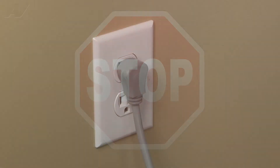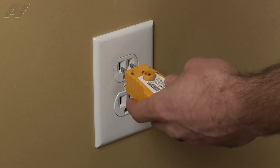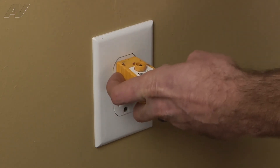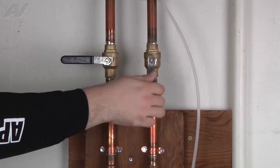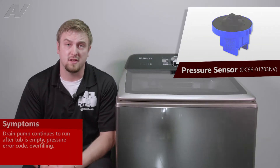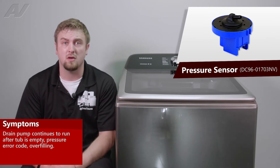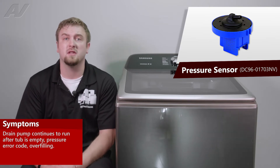Before beginning any repair, always be sure to disconnect the power to the appliance. It is also recommended to test the outlet for the proper voltage. Remember to also turn off the water. The main reasons why you'd be replacing a pressure sensor is that the unit is drained but it still keeps a drain pump on and is showing a pressure error code, or the unit is overfilling.